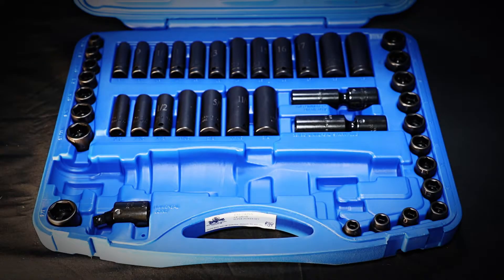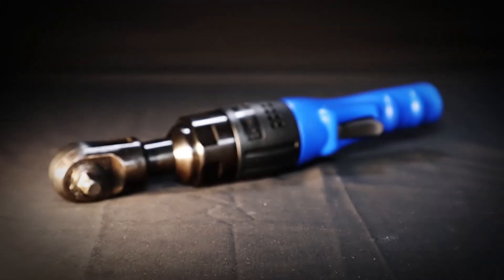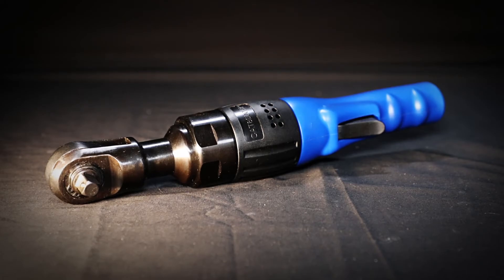It even fits the cavity in the case for the TSI 242SS super power set. Order this 3/8 drive air ratchet from your local Cornwell dealer today.